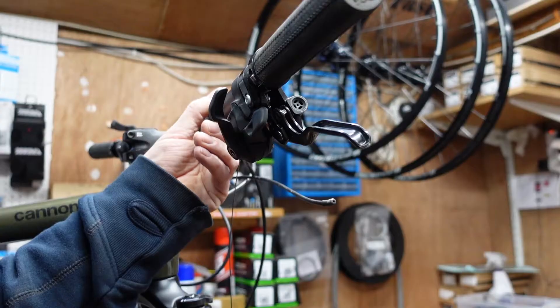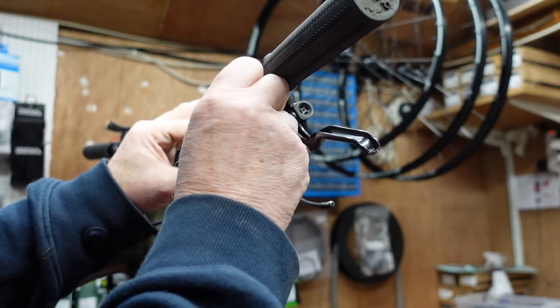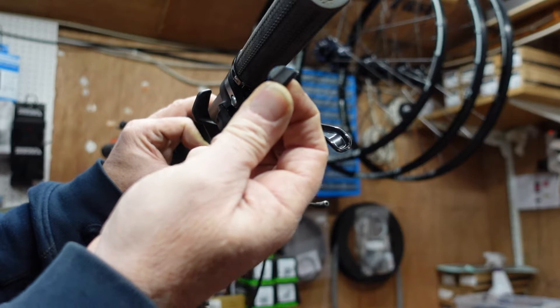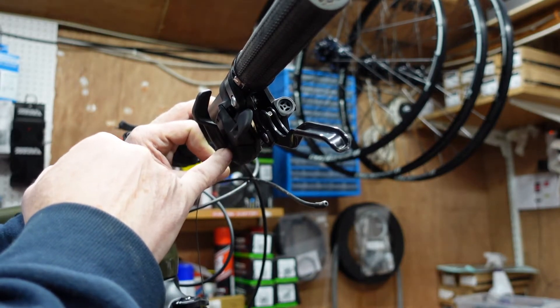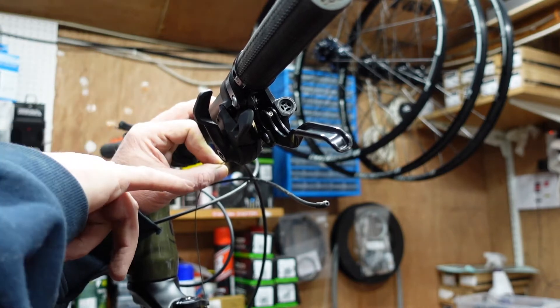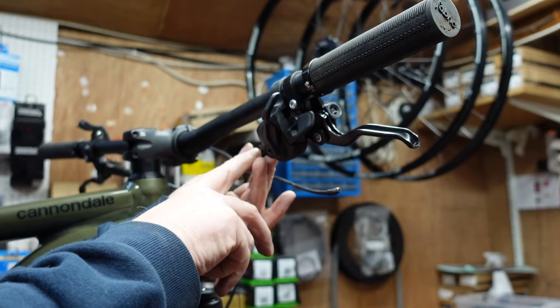Let's move up to the shifter end. On the budget SX version shifters, to get the cable out there's a little rubber plug on the end which you just grab with your fingers and pull out. Keep that safe because they're difficult to find replacements for. On the higher ranges - GX, XX, XO - you'll need to take the shifter off the bars and take the cover off the front to change the cable. But this one has a little blanking plug at the end.